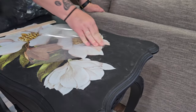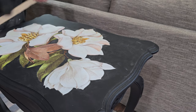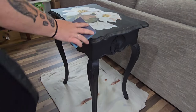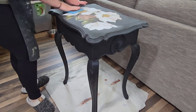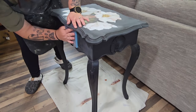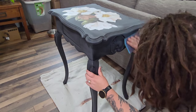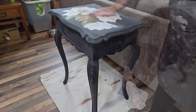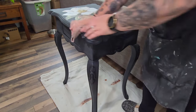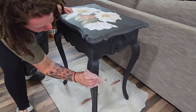One thing to consider when putting your transfer on: whatever you put on top is what will be visible. I put on leaves and some flowers, but made sure the flowers were the most exposed and visible. After I got the transfer on, I scuff sanded with a 400 grit sanding sponge — super fine — gliding over the chalk painted area and slightly over the transfer to get it ready for top coat. Worth noting: I'm not using any power tools, so even though we're doing a lot to this table, it's a super beginner-friendly furniture flip.